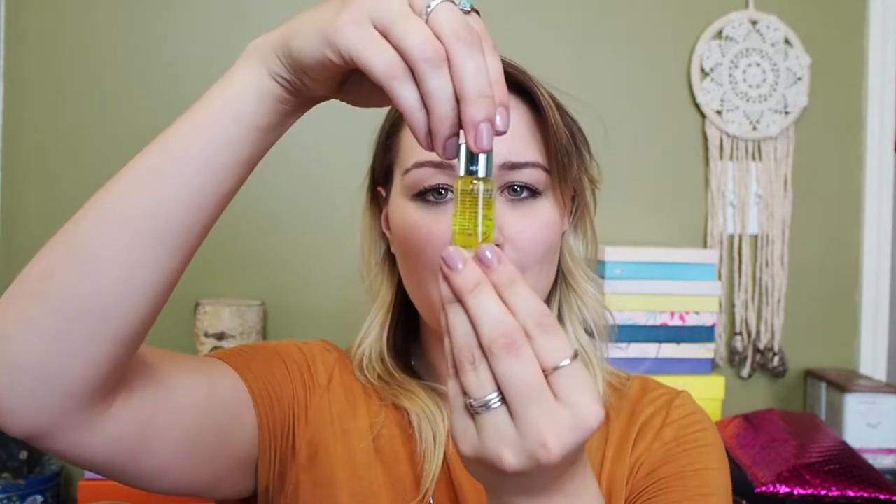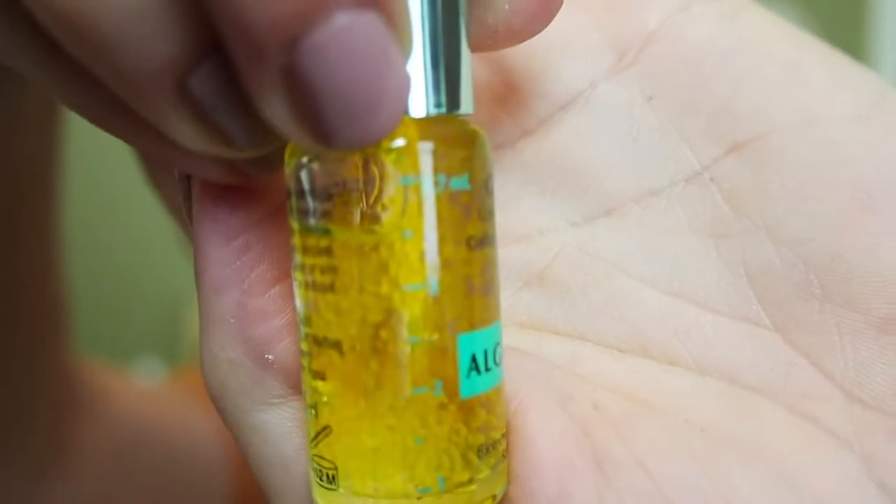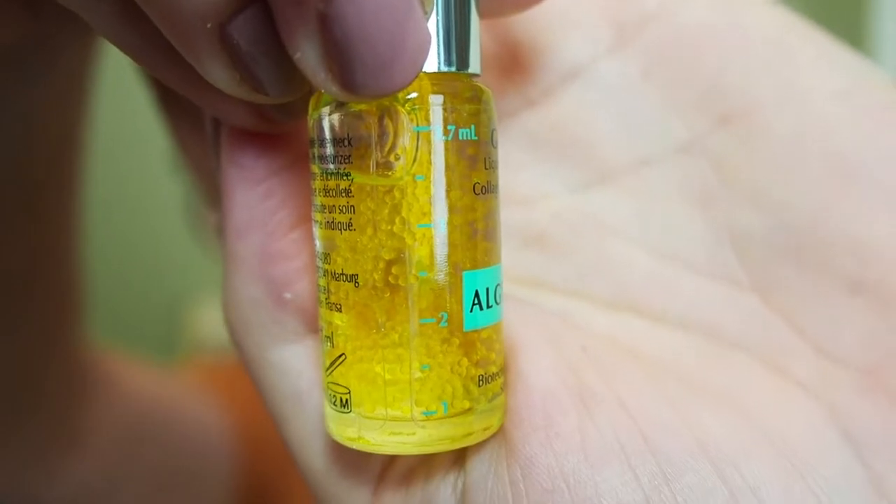Moving on — ooh, this is weird. It's got floating gel balls in it. It looks like little fish roe eggs floating inside, but they're yellow. And it's Genius Liquid Collagen by Algenist, biotechnology from San Francisco. Is this just straight up liquid collagen? That's strange. Do I put this on like a serum or a moisturizer? I'll have to read about it to make sure I use it correctly.